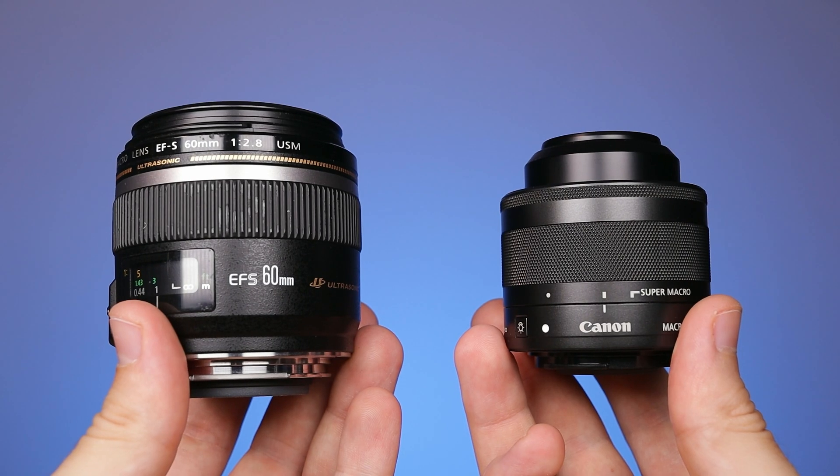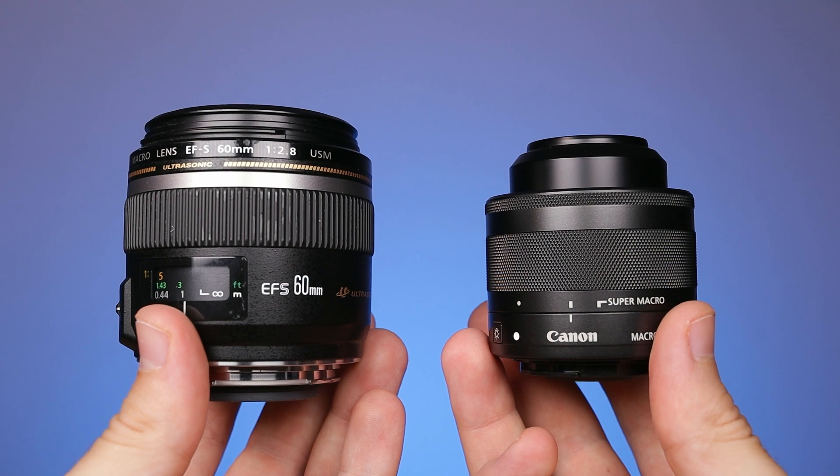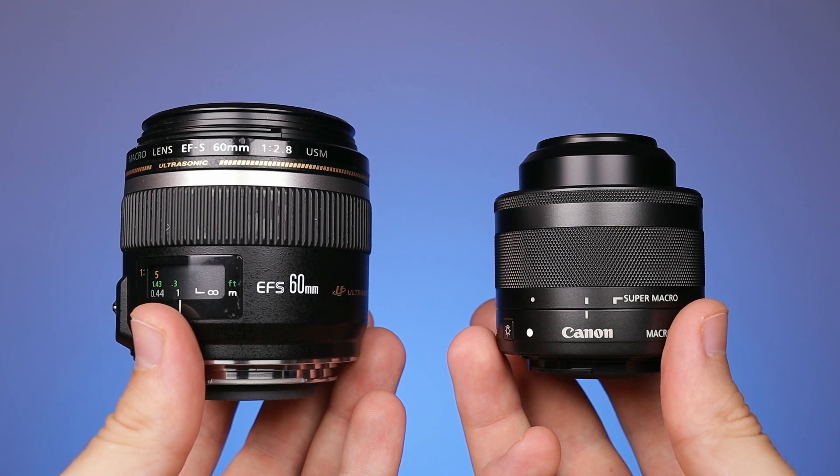In conclusion, the 60mm lens won the second round — it is sharper in the corners at normal distances. The 28mm lens won the fourth round with excellent results for macro shots. So we have no clear winner; it all depends on what you prefer, 28mm or 60mm. I will make more videos like this one, so press that like button and consider subscribing.